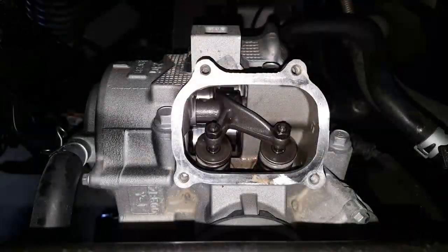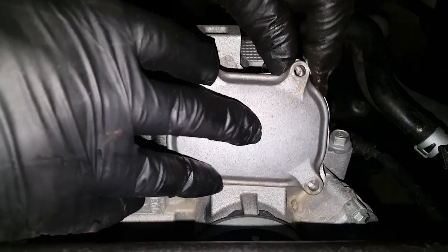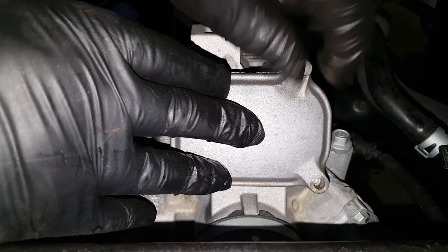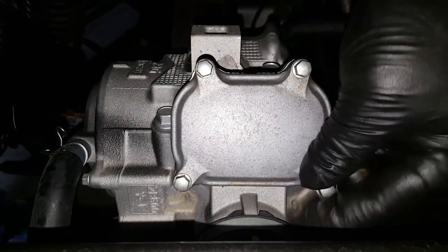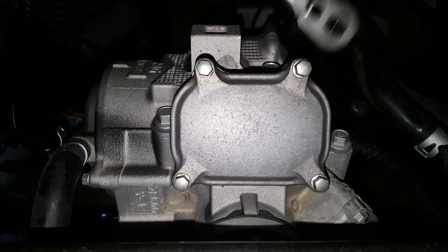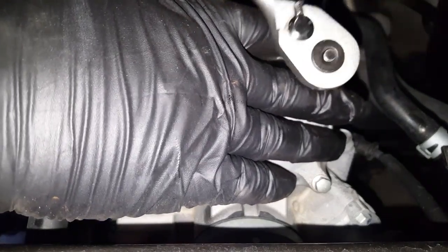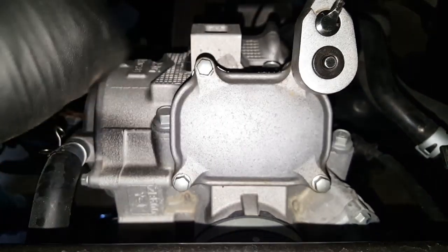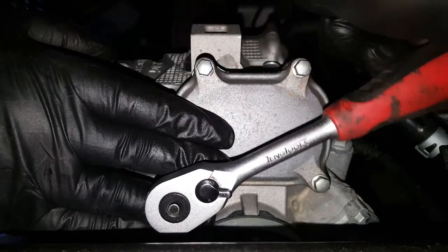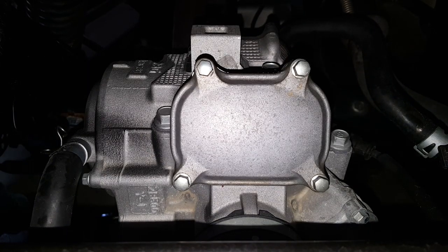Now for the intake rocker cover — cover back on. Almost there now. That's the first of the big jobs done. Valve clearances checked and set. Also don't forget to reinstall the little crankcase covers.